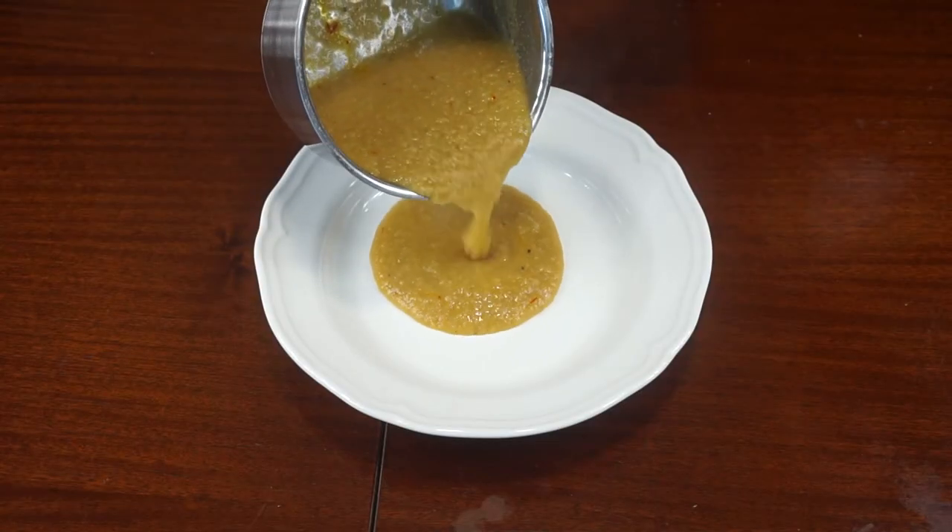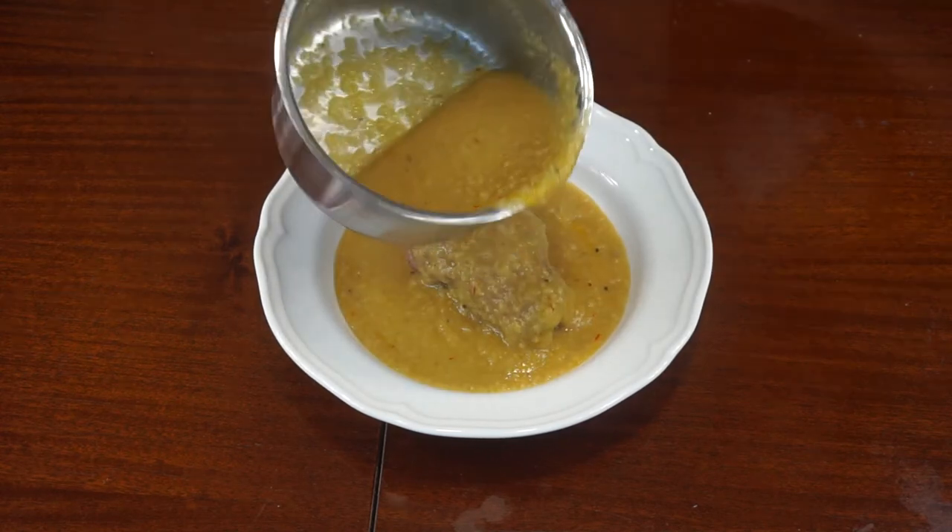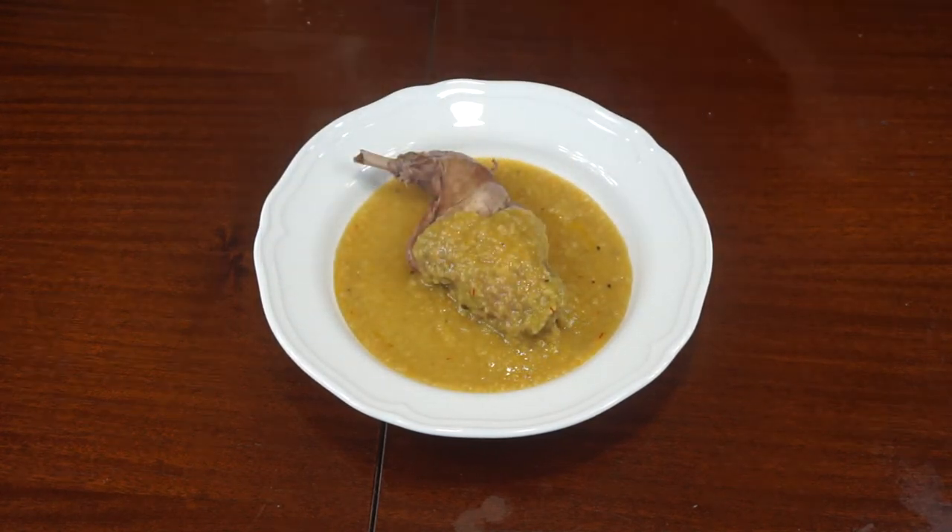Serve with bread and beer. This is one of the good recipes from the past, but it wouldn't be me if I didn't make it a little bit better.